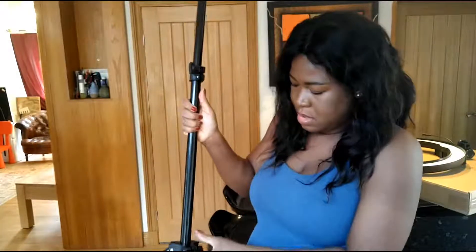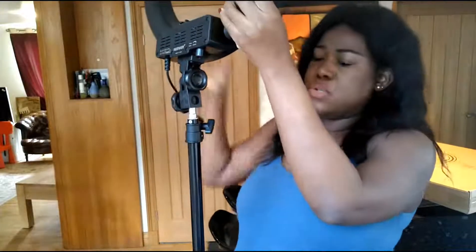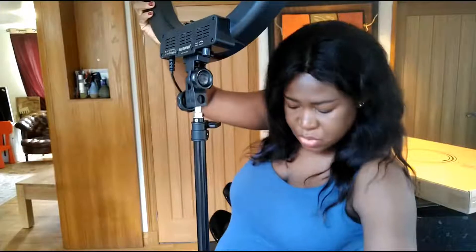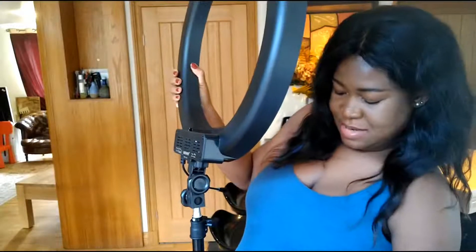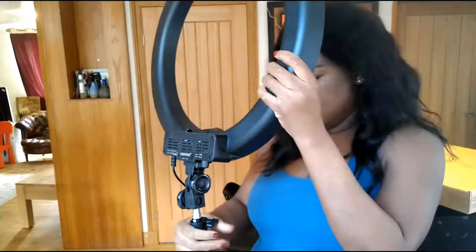Let's try to put it together. First I will secure the base — keep dropping it. Why don't I have a carry bag? Oh my god, this thing is huge! It's really tall, I'm quite overwhelmed by it. And it's wobbly.